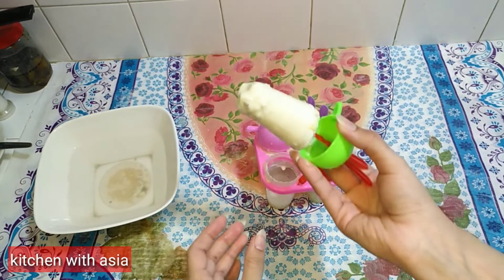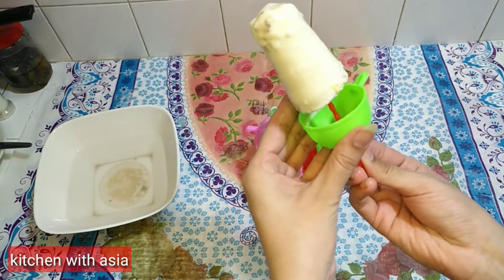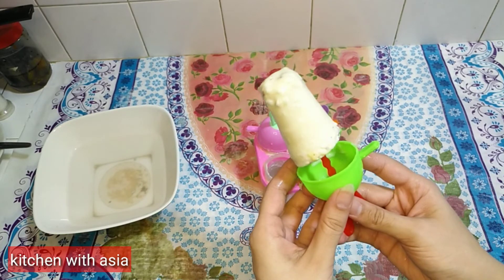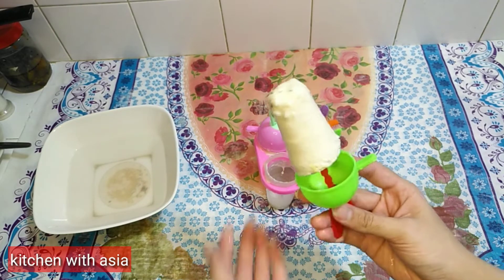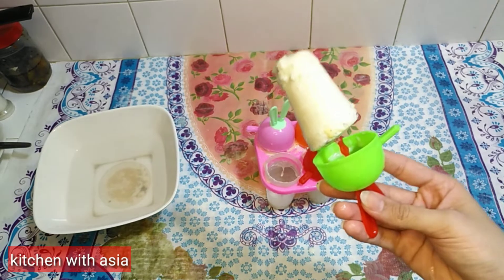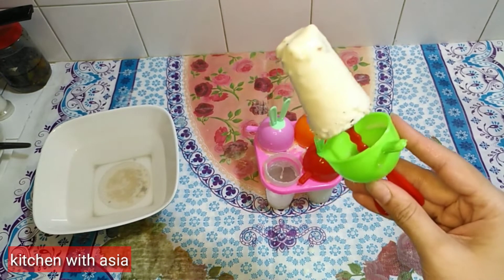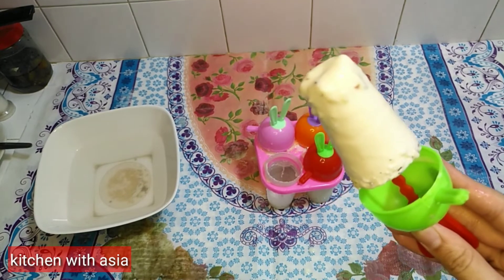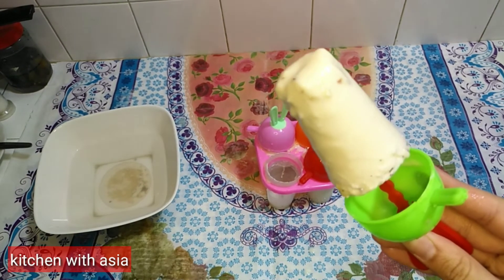I am ready to try this recipe — do try it and share your feedback. We will see you in the next video. Allah Hafiz. My channel is Kitchen Vidaasiyah — please Like, Subscribe, and Share.